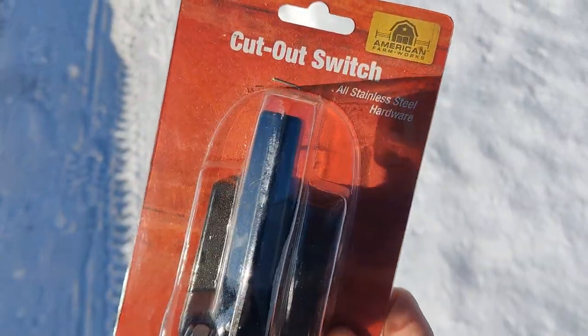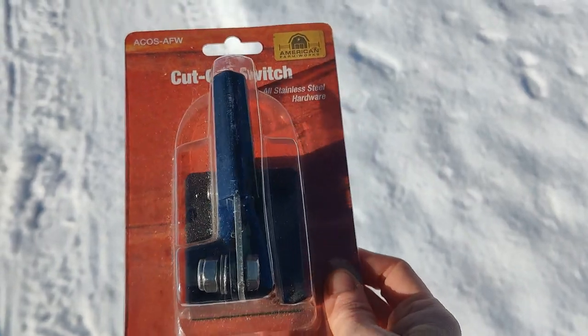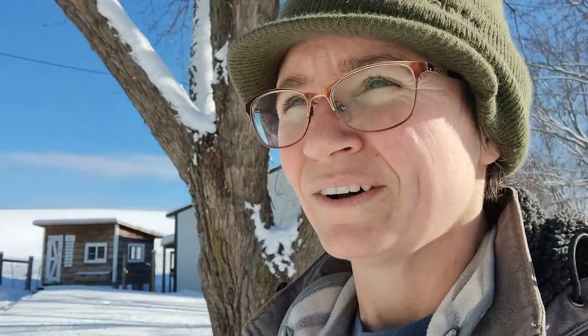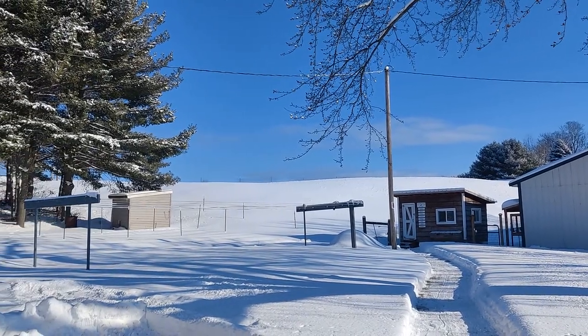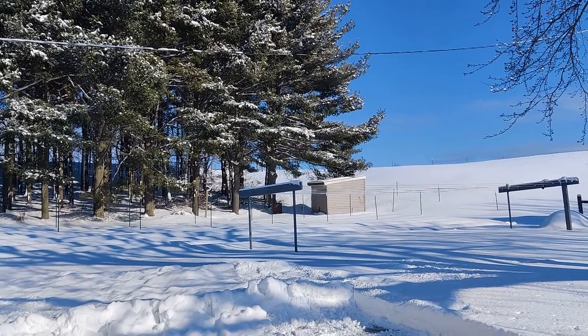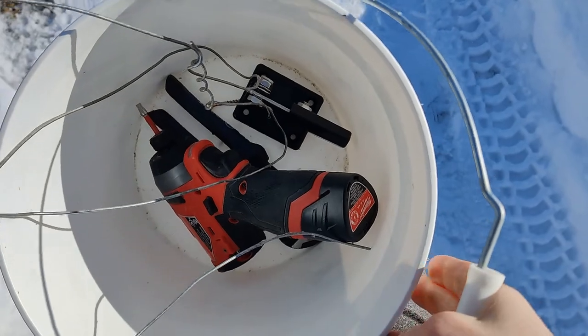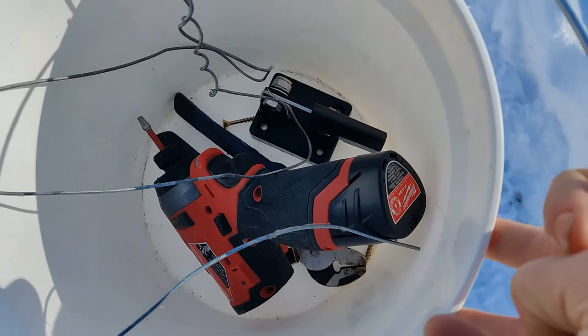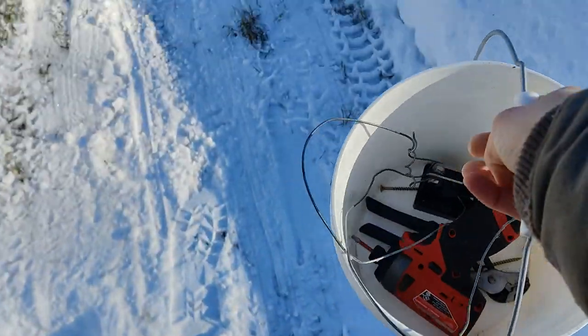Alrighty, so this is what the shutoff switch looks like. I forgot — I'm going to need to go grab some screws and a drill to hook this to the post. I've got some pliers, and I think that's about all I'm going to need. Holy cow, it is so bright after you're in the dark barn and you come out into the snow — it is blinding, I can't see a thing. Now I have everything I need: a little bucket, a small drill with a bit and four screws to put the switch on the post, the switch itself, some spare wire, and some pliers. Now we can head out.